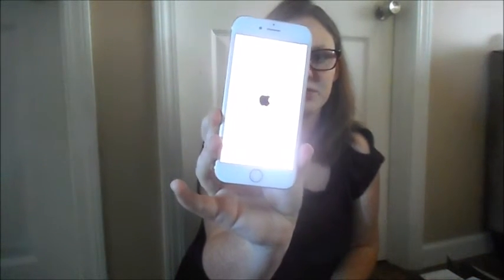And now I'm going to turn it on and I will be back after it boots up. My phone is all set up. The iCloud finally got done updating.